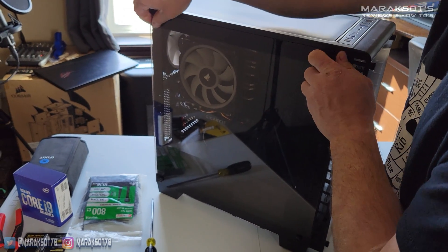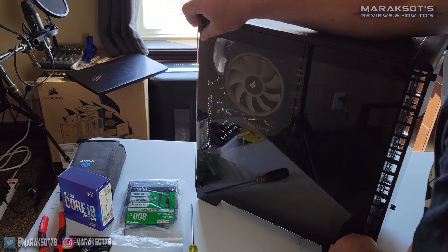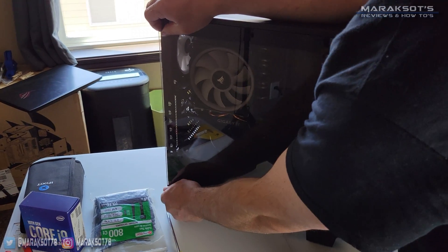The first thing we're going to need to do to upgrade our CPU is remove the side panel of our case.